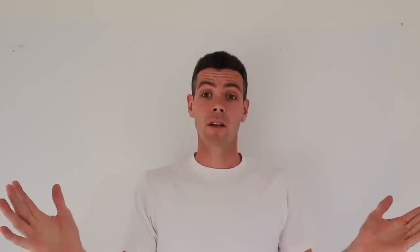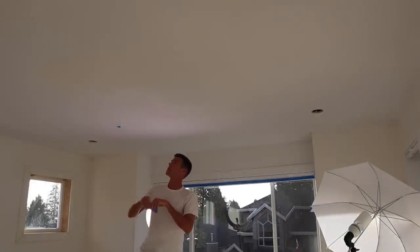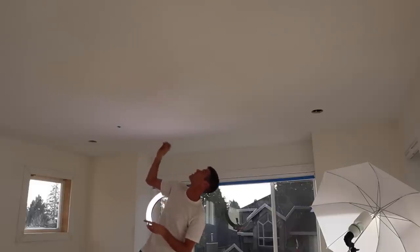Now that you have everything protected and all the pot light trims or anything else taken down off the ceiling or taped around, the next thing you want to do is look for all the deficiencies in your ceiling with a light before you start to actually paint. I will often tag them with a piece of tape so that I can find them again after.